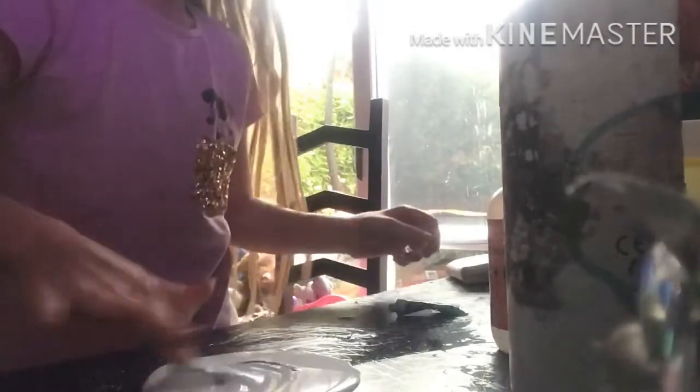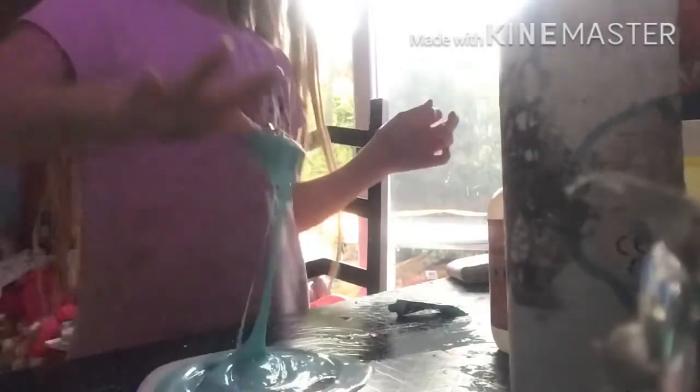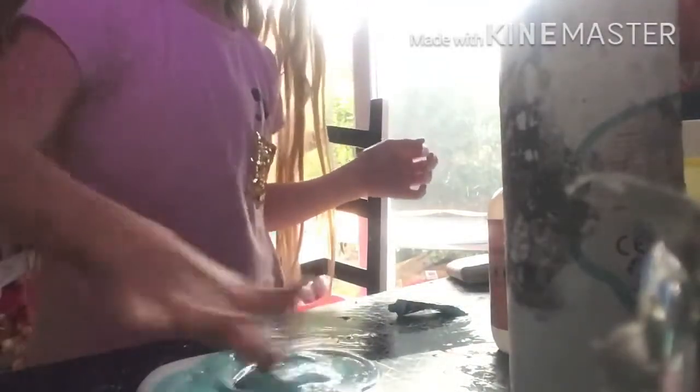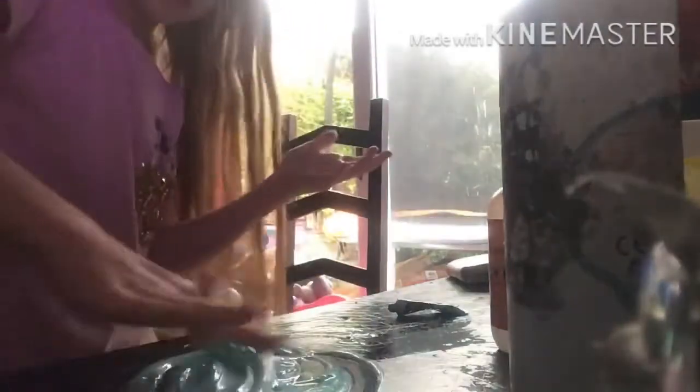How am I gonna mix this color in? Oh my god, this feels so weird. Look at that color — that's a pretty good color, I think. Pretty happy with that. Let's just mix the color all in.